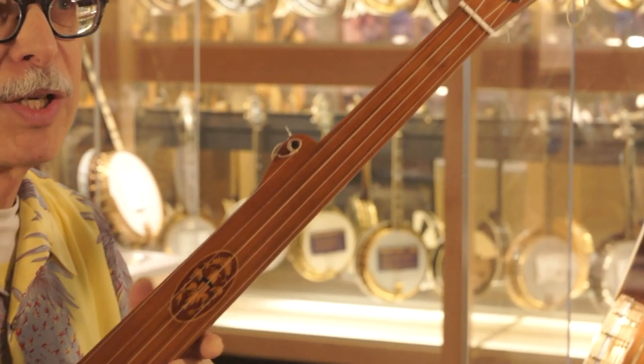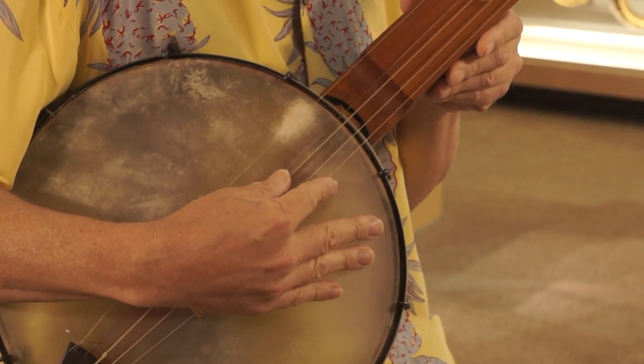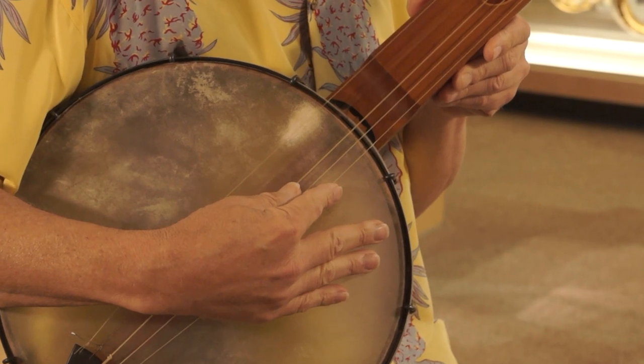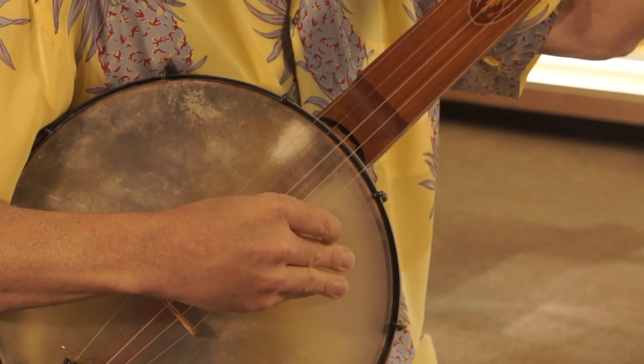The notes to which this is tuned are D for the short fifth, G, D, F sharp, and A.